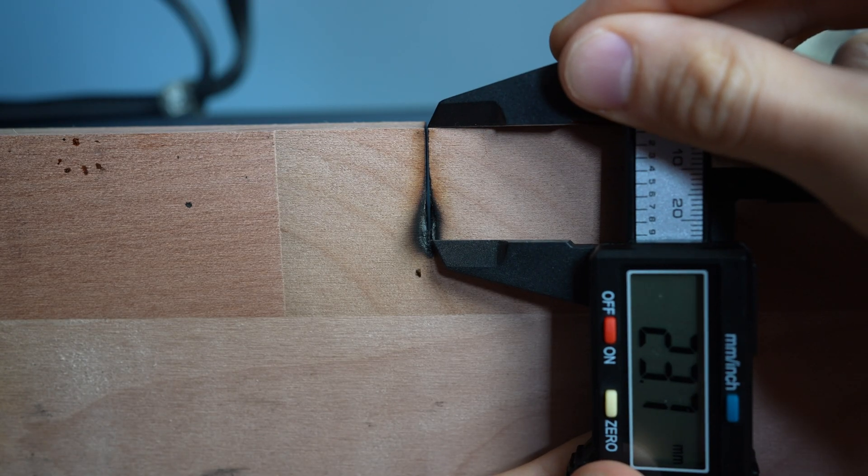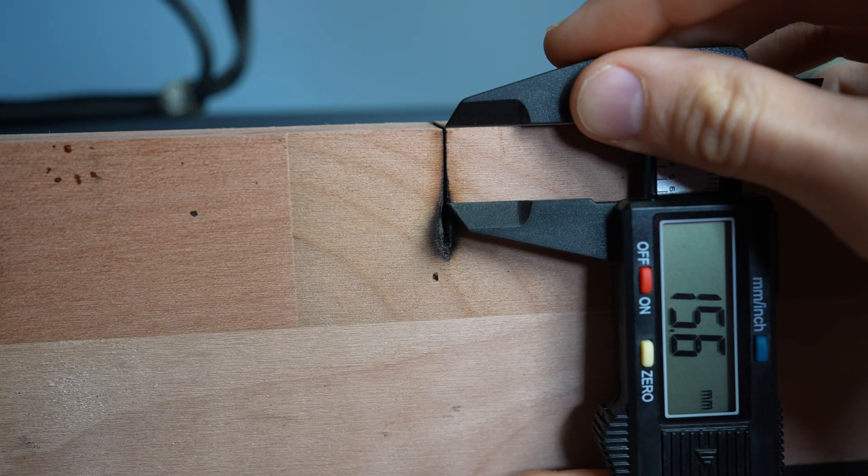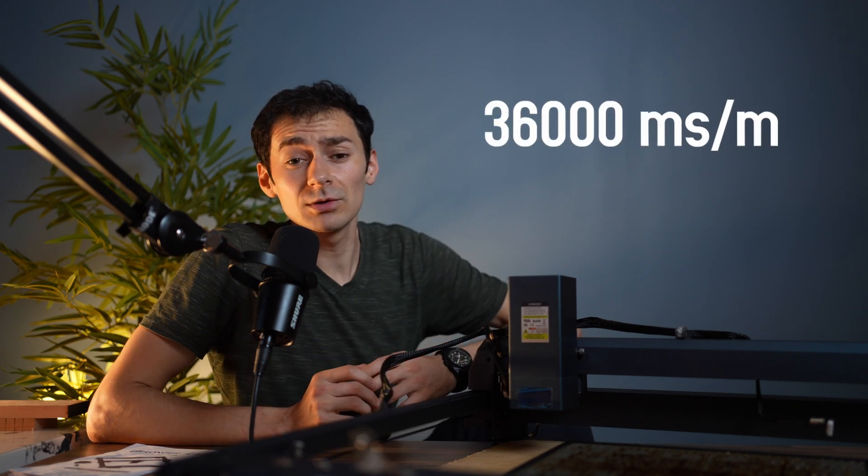Not bad — it got to around 2.4 centimeters total, and the first 1.5 centimeters were cut perfectly with no charring. This is consistent with the 2.5-centimeter basswood claims.